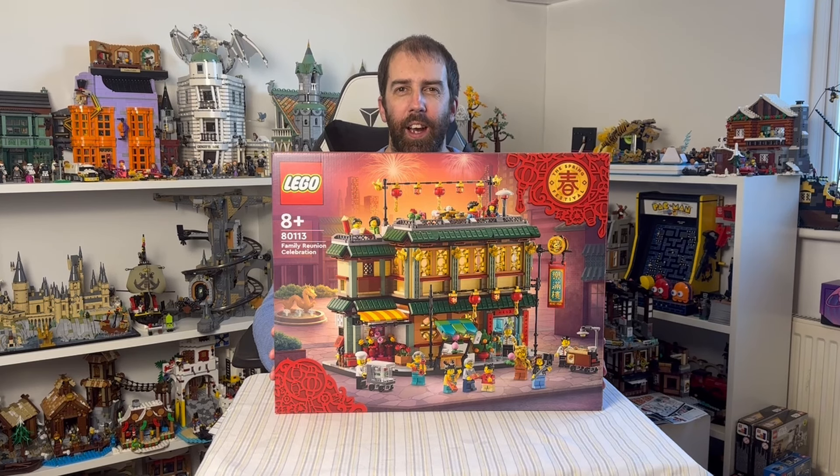Hi everyone, it's John Dyslexic Geek here. In today's video I'm going to be reviewing the LEGO Family Reunion Celebration set. This set came out in January and contains 1823 pieces, retailing for £90 or $130, which I think is just outstanding value.